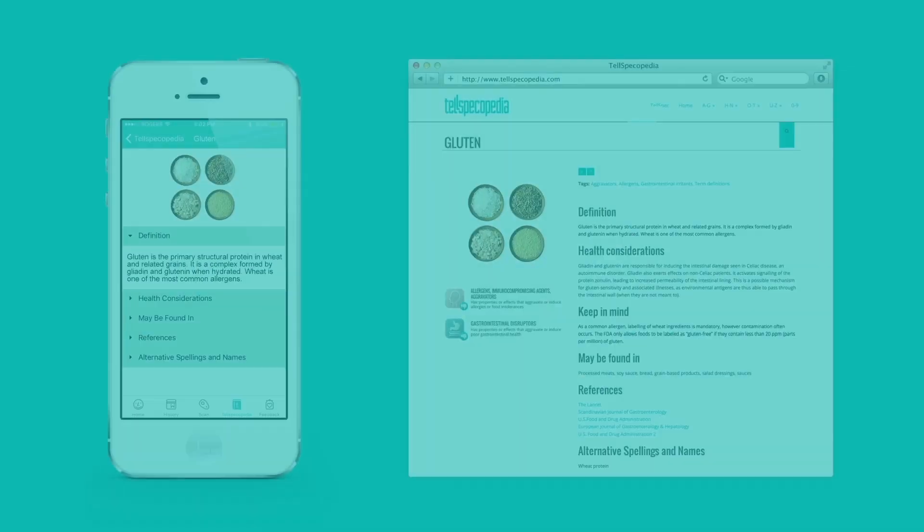as well as calories. We're also working on educating users about what's inside their foods in terms of ingredients, and have linked our app to our proprietary Telespecopedia, with information about key ingredients such as gluten or other substances.